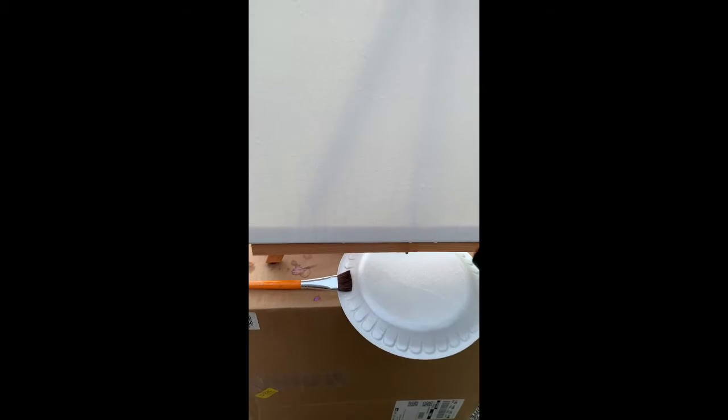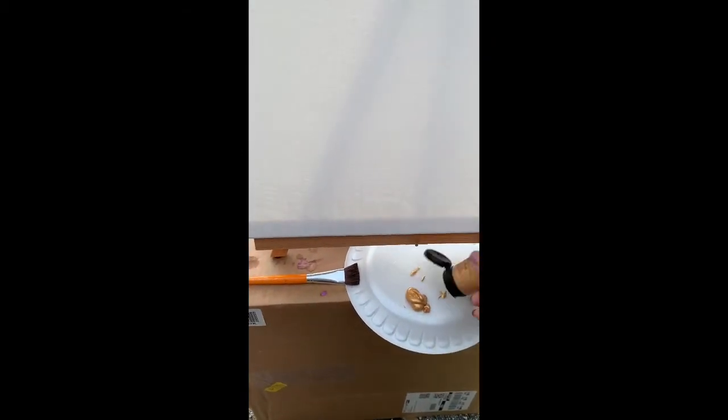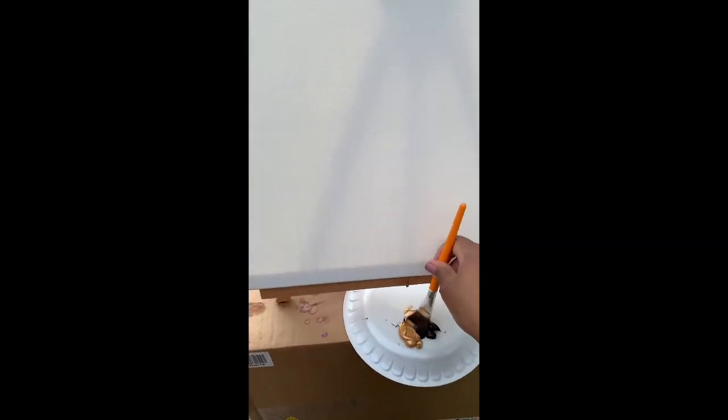Then you'll go ahead and take your paint — the colors of your choosing. I'm using gold and black. You'll put a small dollop of each color onto your paper plate, and you're then going to use your paintbrush.